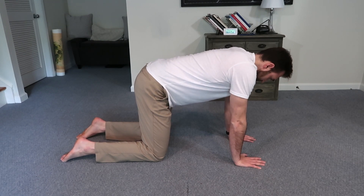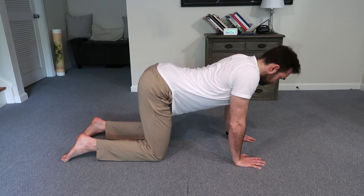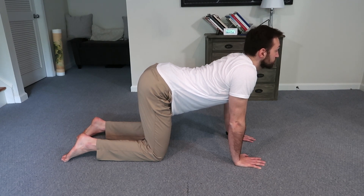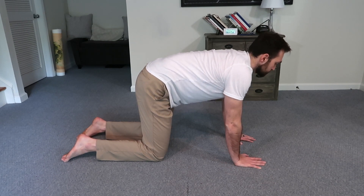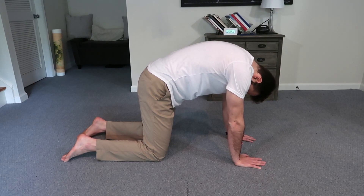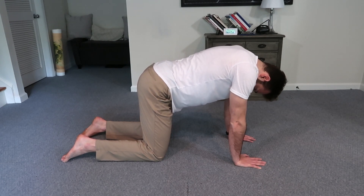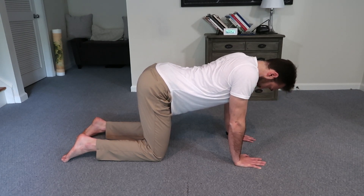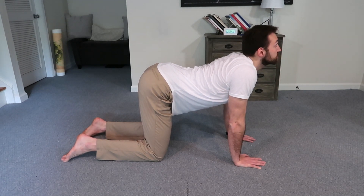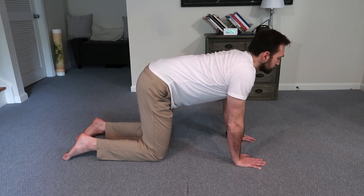When most people do the cat-cow exercise, they focus a lot on the spine — and that's not necessarily a bad thing — but we're going to do things a little differently. We want to start the movement from our hips and pay special attention to what the hips are doing. Going into the tucked rounded position, we engage the glutes and start the movement at the hips and pelvis, then slowly move up vertebrae by vertebrae until we get to the neck. Then going into the other position, we use our hip flexors — the muscles at the crease of the hip — to arch, bring the pelvis more forward, arch the low back, and then slowly extend the rest of the spine. So the spine is almost coming along for the ride, as opposed to being the main driver of the movement.